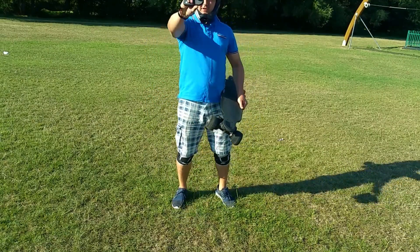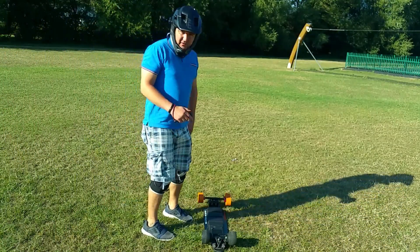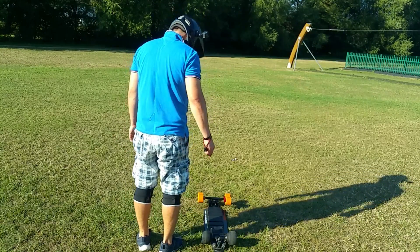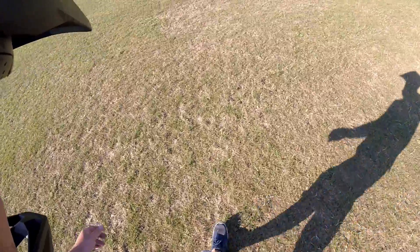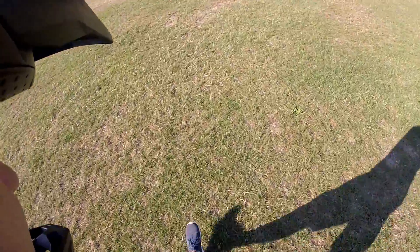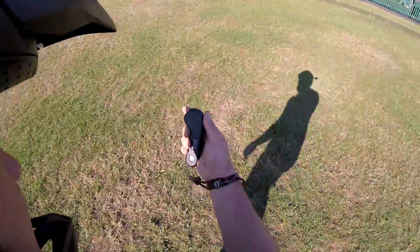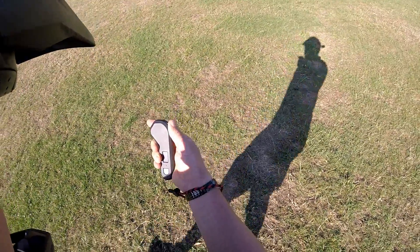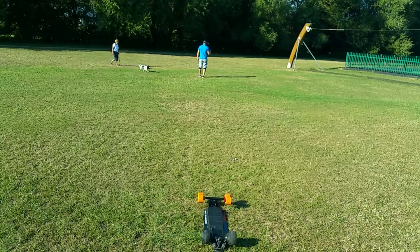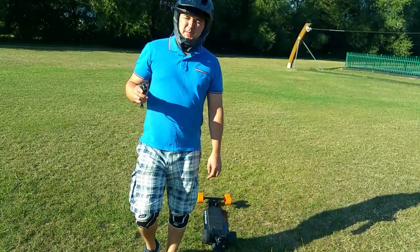What we are going to do is test the range of the new Slick Revolution remote. I know you can see it, so I am going to start walking away from the board. We got 21 steps before the board cuts out.